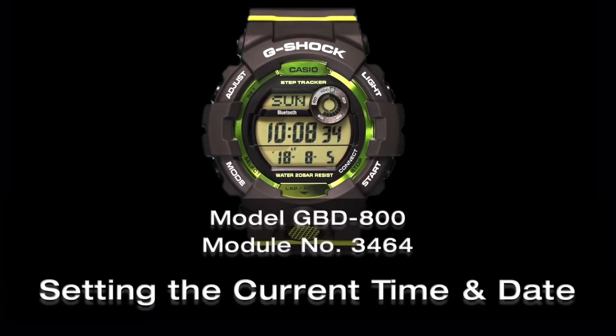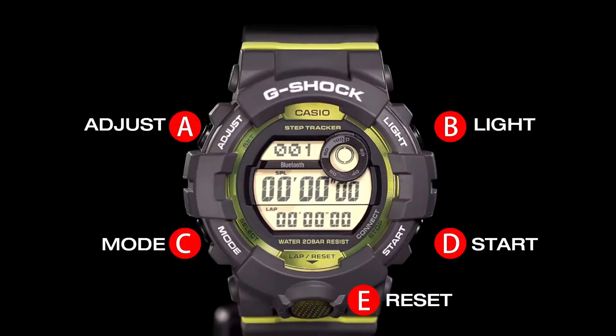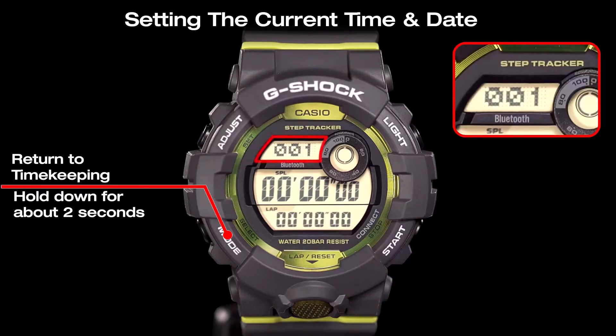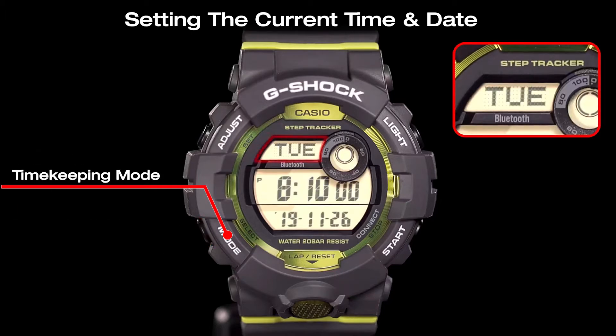This video explains how to set the time and date on your G-Shock watch model GPD-800. Hold down the mode button for about two seconds to return to the timekeeping mode from any other mode.